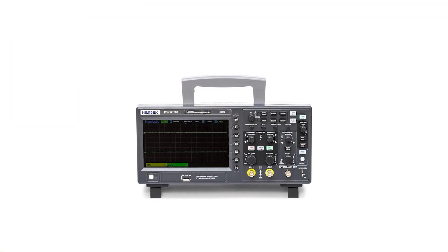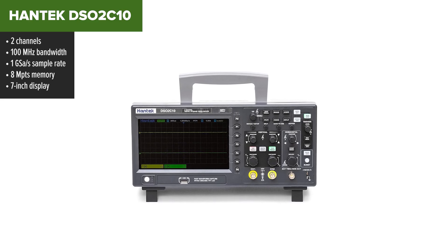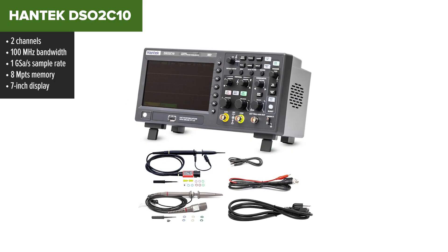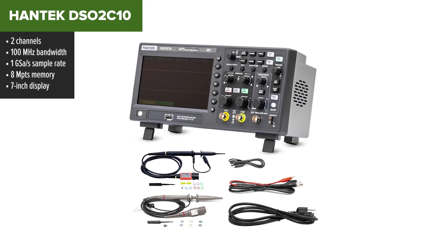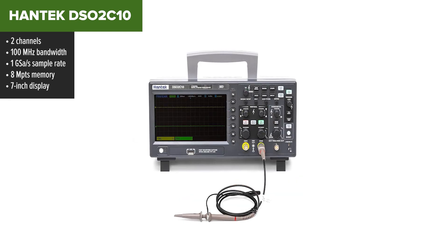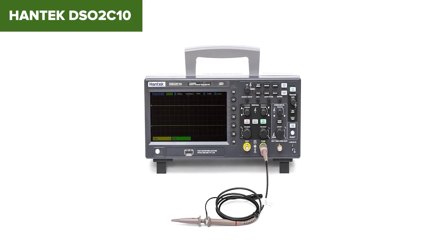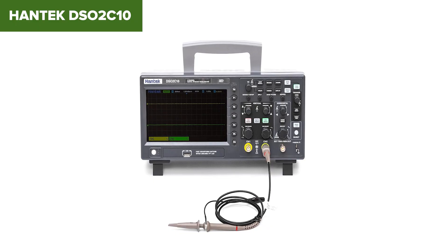Now we're getting into real oscilloscope territory. The Hantek DSO-TC10 is a benchtop model that gives you way more value without draining your wallet. It's got two channels, a solid 100 MHz bandwidth, and a 7-inch screen that makes signal viewing easy and comfortable. The Hantek comes with serial decoding for common protocols like UART and I2C, which is rare at this price. It supports SCPI commands, has 32 auto measurements, and even includes math and FFT functions. For entry-level labs or DIYers, it packs a lot of punch. The downside: